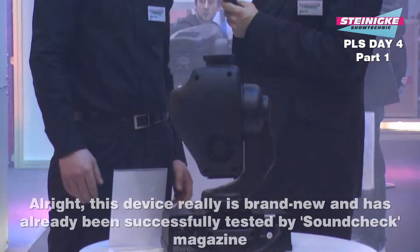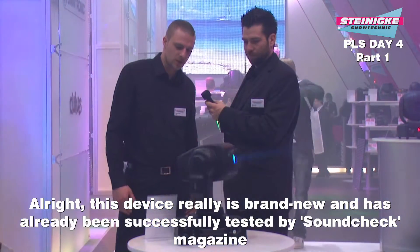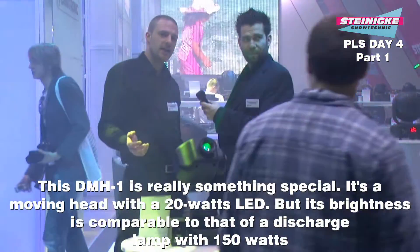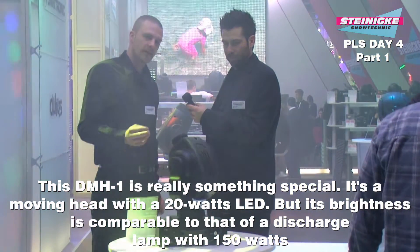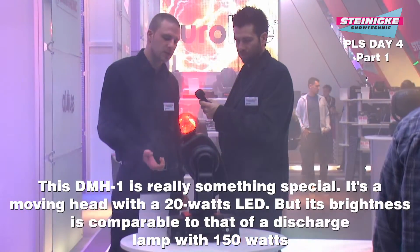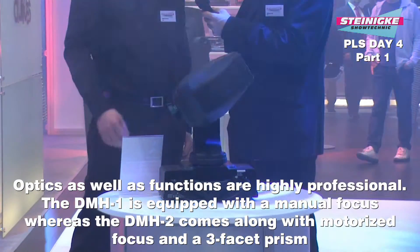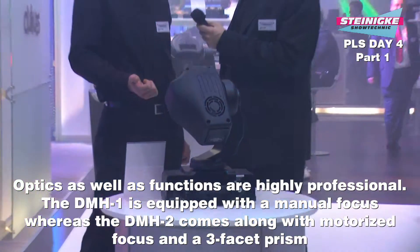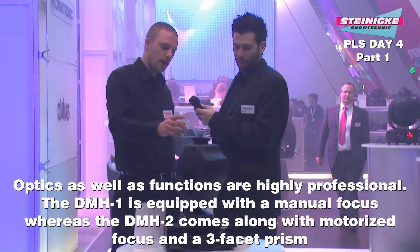Also um das nochmal aufzugreifen: brandneu hier auf der Messe, aktuell von der Soundcheck getestet und für sehr gut befunden. Was ganz Besonderes: wir haben einen Moving-Head, der im Endeffekt eine 20-Watt-Leuchtdiode in Weiß hat, aber eine Helligkeit erreicht wie ein normaler 150-Watt-Entladungslampen-Spot. Und im Hintergrund ist eine Wahnsinnsoptik, die wirklich professionell ist und keine Wünsche offen lässt.